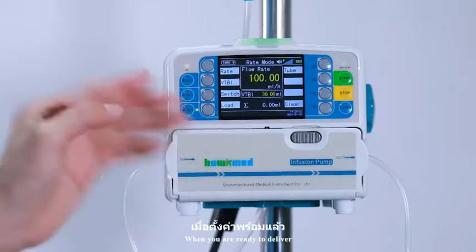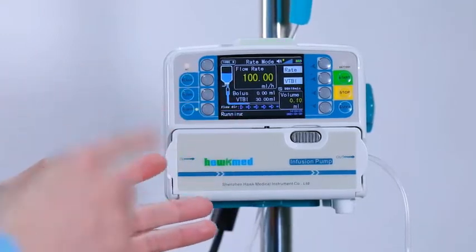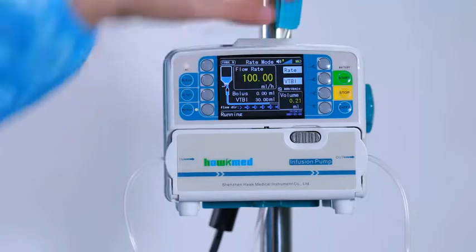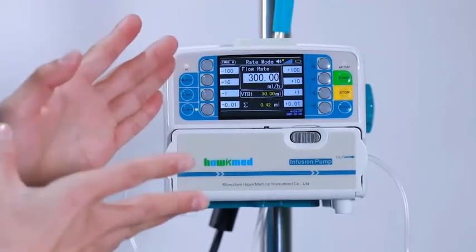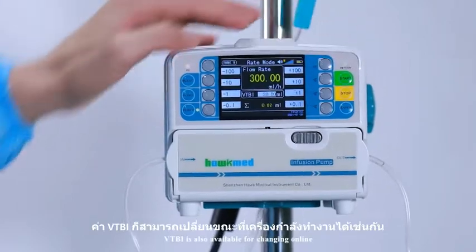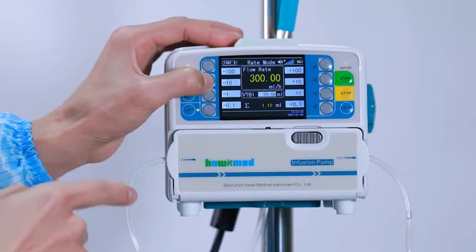When you are ready to deliver, simply press start. We can always use titration if you would like to change the flow rate — you can change it while it is still running. VTBI is also available for changing online. Press enter.